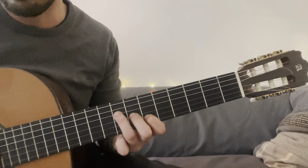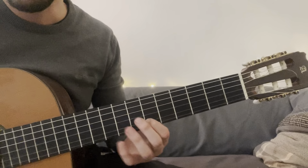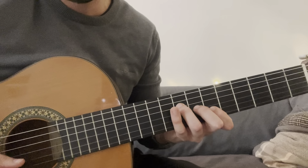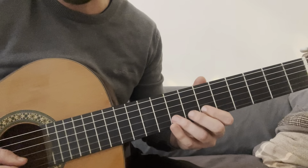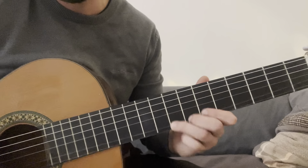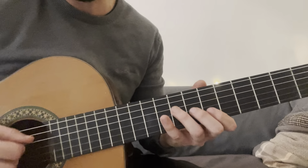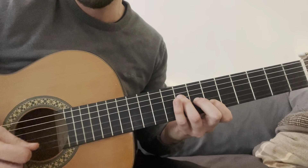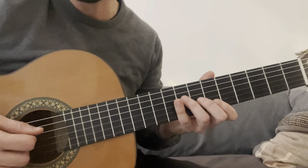Si bemol: simplemente cogemos la triada de si bemol, la tónica, la tercera mayor y la quinta. Y hacemos un sweep picking hacia abajo. Fíjate, pongo esta mano aquí también para que la veas. Hacemos un sweep picking hacia abajo, y luego le damos a la tercera en la segunda cuerda, le damos hacia arriba en la sexta. Esta sería la sexta: primera, tercera, quinta. Sweep picking hacia abajo y hacia arriba. El último es hacia arriba.